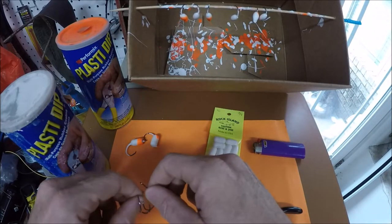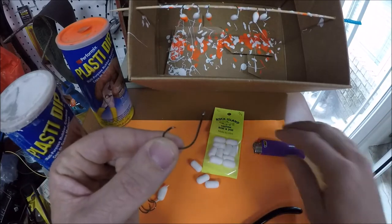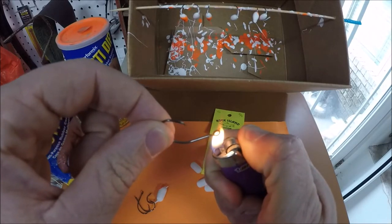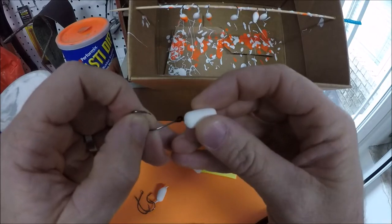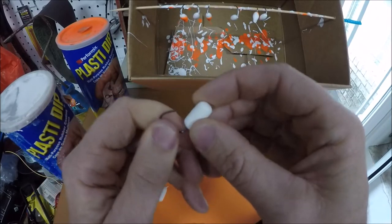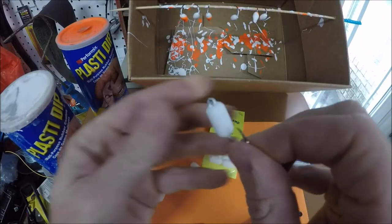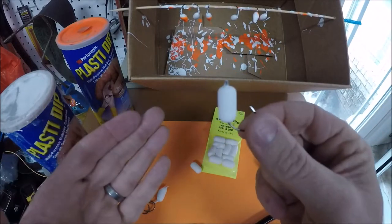There's no glue required in making this. What you'll do is heat up the hook — just the very end of it — for about six or seven seconds. When you're done, you will force the hook through the float. When it melts it, it will also glue it. So that's done — that is ready to dip. That was that simple. See how quick it was to make a float hook?